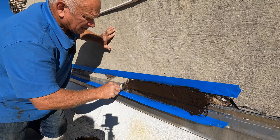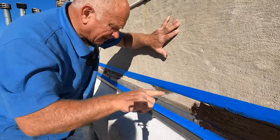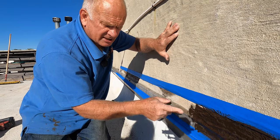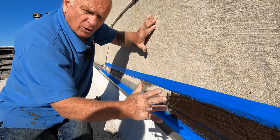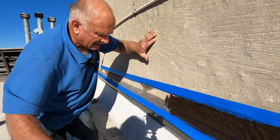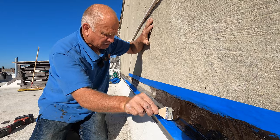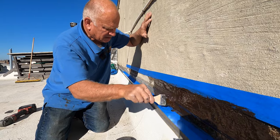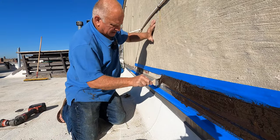Caulking is rubber — it shrinks and then it pulls away from the wall. Also, you only have like a half inch of caulking that holds onto the wall. It's not as liquid as Turbo Poly Seal, which sucks into the wall. Caulking just sticks on top of the wall, but Turbo Poly Seal sucks in and holds to the wall. You have like a two to two-and-a-half inch surface to seal, compared to only about an inch with caulking — that's a huge difference. Turbo Poly Seal always has a bigger surface that adheres to the wall.